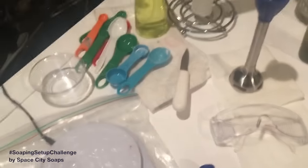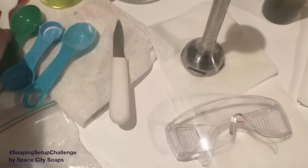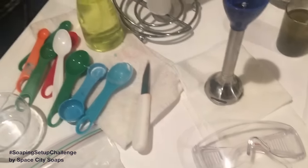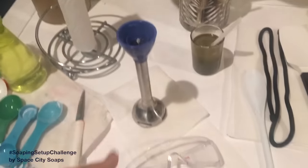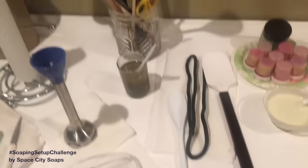Gloves, obviously — can't soap without gloves. I just put a whole bunch of different measuring spoons and spoons in case I need them. There's a little utility knife, a paring knife, a bottle of rubbing alcohol. I need to get more paper towels. And here's the second part of the stick blender, and goggles of course.